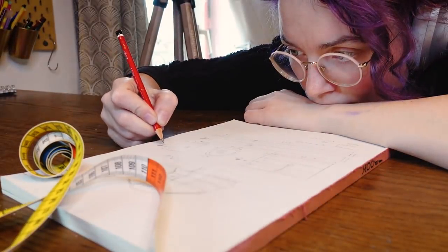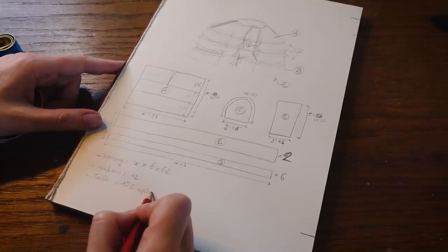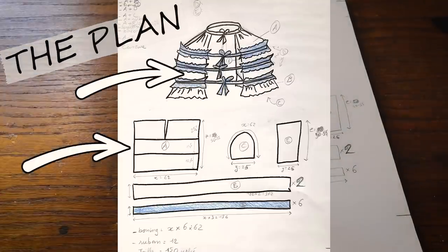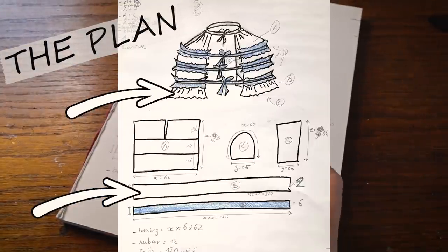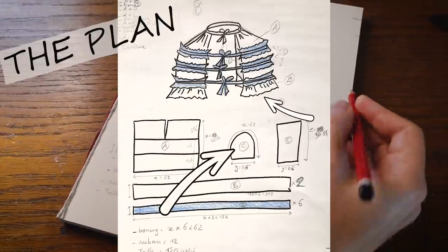First I needed a plan — some measurements to make sure that I had enough fabric and supplies. The main piece is a rectangle with a slit for the pocket, then a long piece three times as wide to make the ruffle at the bottom. Another rectangle is the inside of the pocket and this horseshoe shape is the bottom.